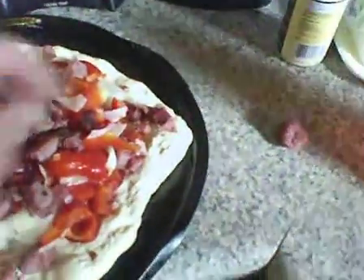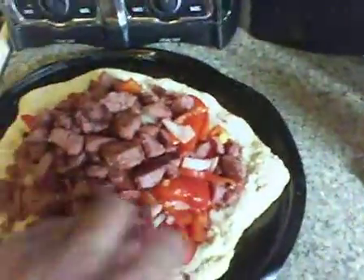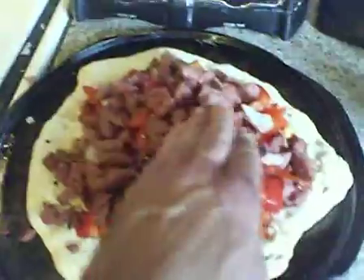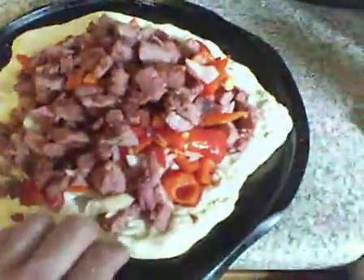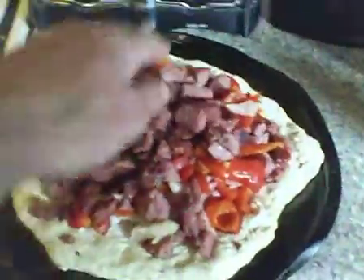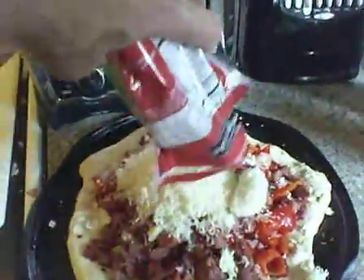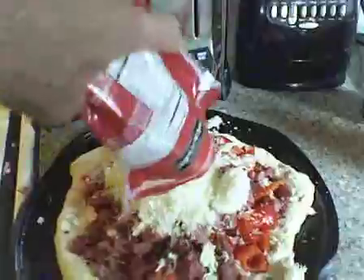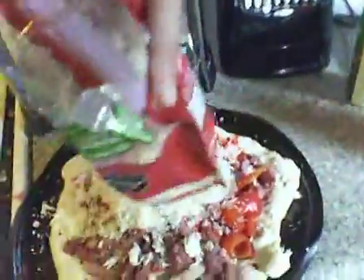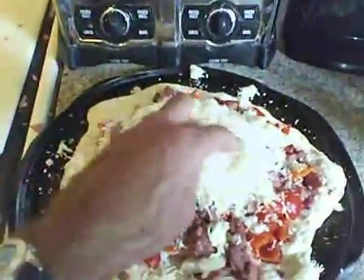I'm keeping the filling about an inch or so off the edge, because I'm going to top it with another round of dough and pinch it together. And I forgot to talk about the cheese — let's pour that over. There's no real specification on how much cheese because this is my little treat to add, to make it a bit more kid-friendly for the family.